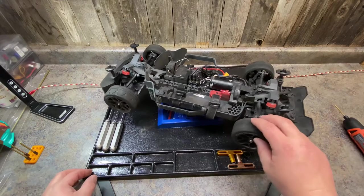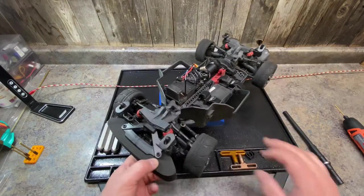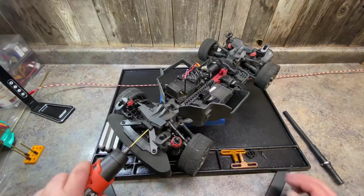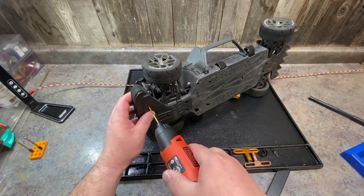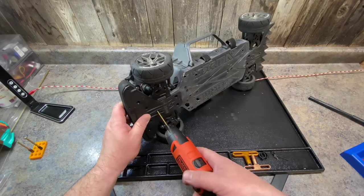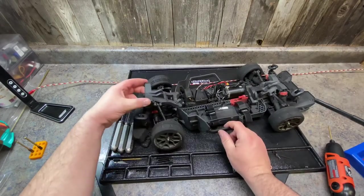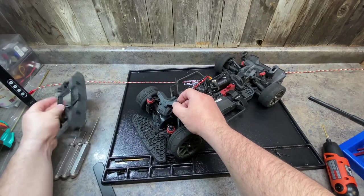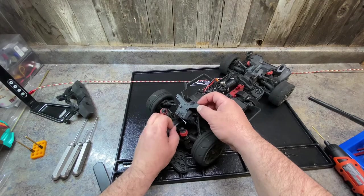We're going to tear the front end apart. First thing, remove the upper shock tower screws for the shocks. Then remove the upper bumper brace and these four screws here. Once you have those four screws removed, this lifts right up and you can get into the diff.